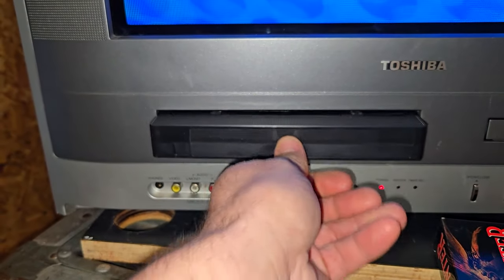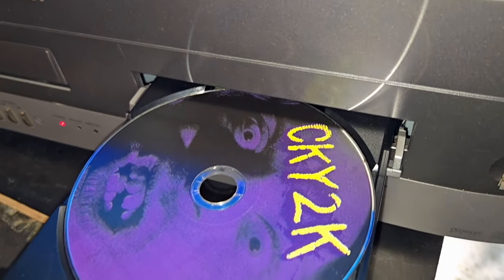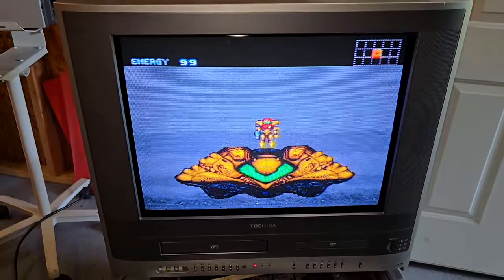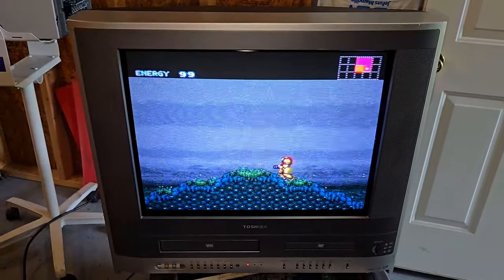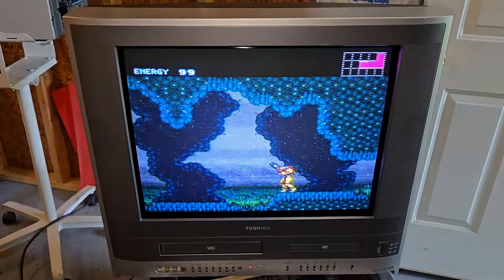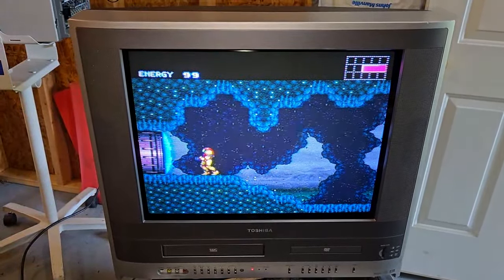The TV is equipped with a built-in VCR, DVD player, and multi-format card reader. This was Toshiba's Swiss Army Knife of televisions. Let's take a closer look at the Toshiba MW20F51.